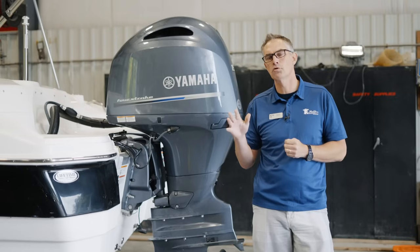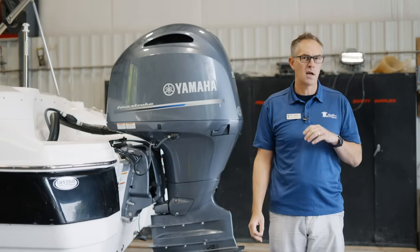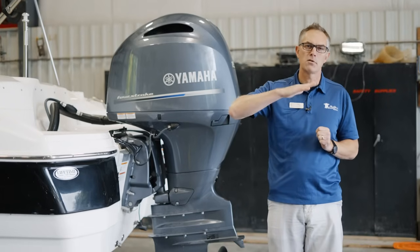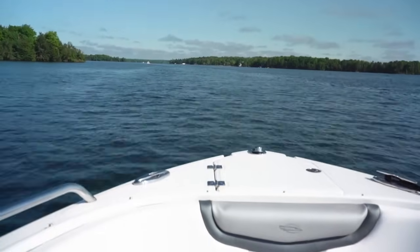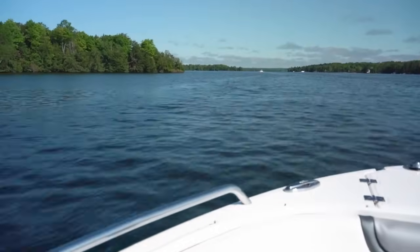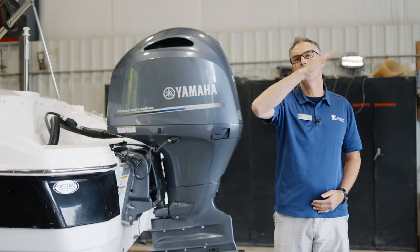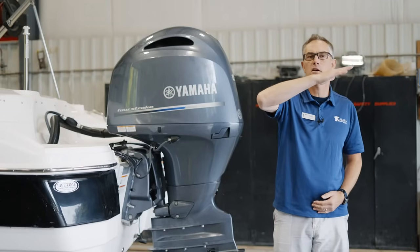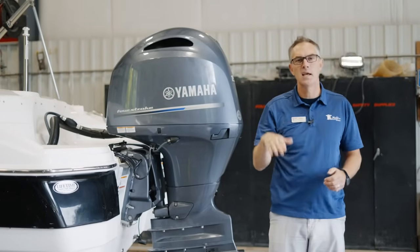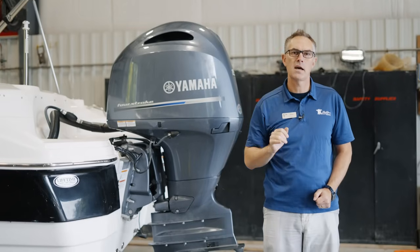Make sure you don't trim too high. You may also reach a point where the boat starts to bounce — that's called porpoising. Essentially, the trim is too high so the bow lifts a little too much, but it can't sustain that angle of attack, so it bounces back down and then rises again. If you feel that boat porpoising or bouncing, trim it down a little bit.